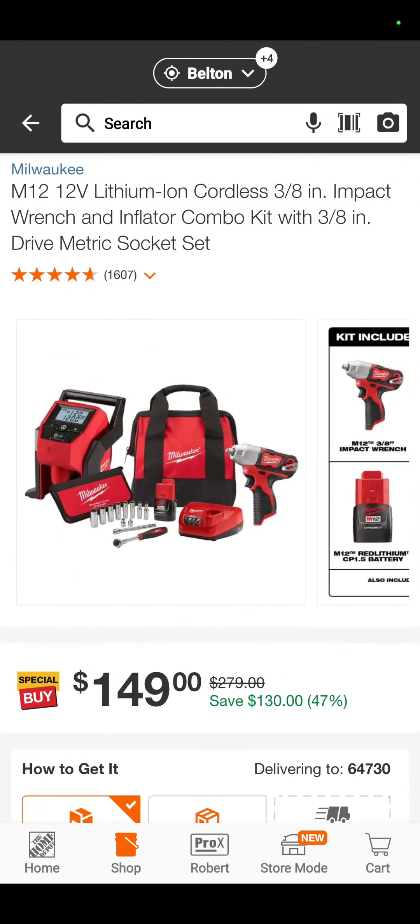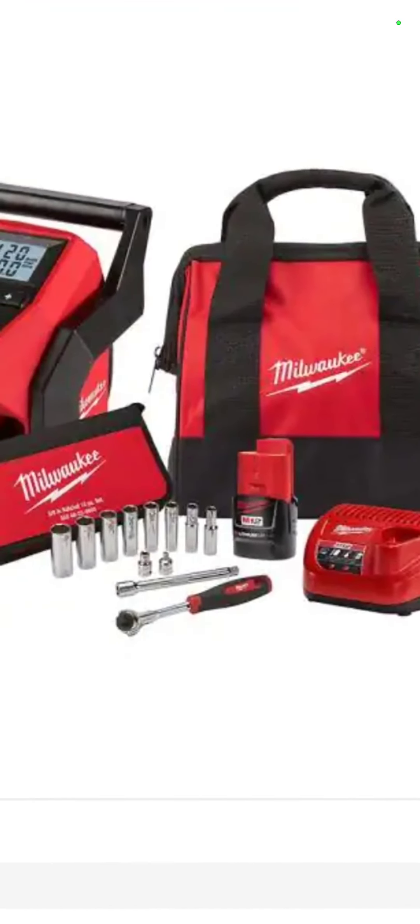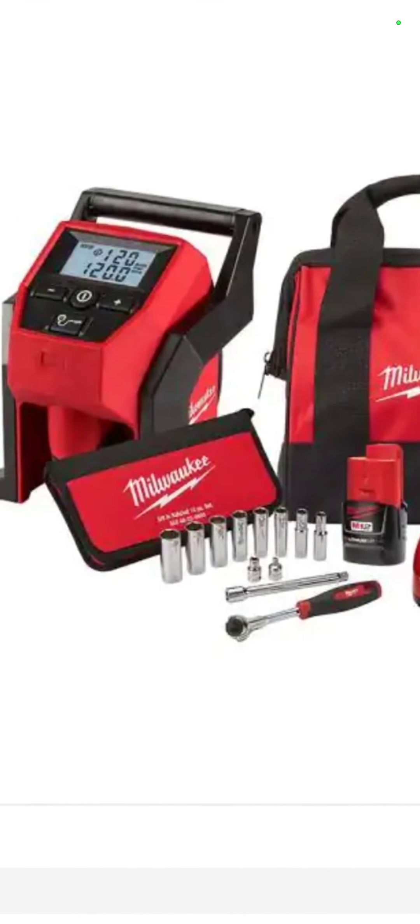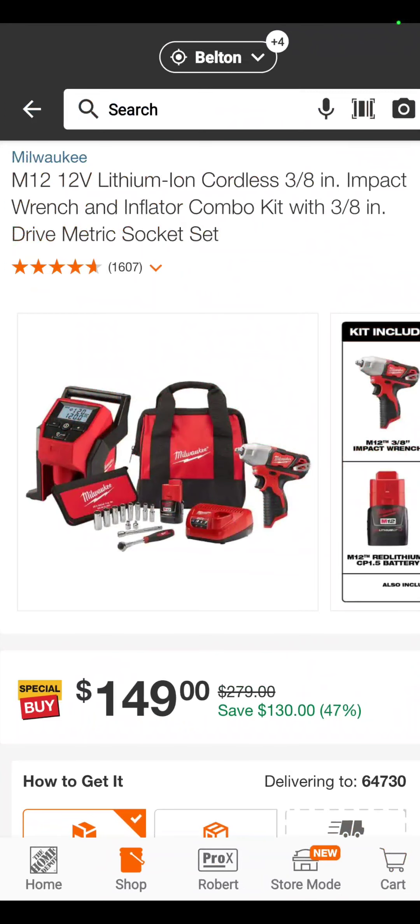The M12 3/8 brushed impact wrench with a ratchet, extension, sockets, and a tire inflator — your little car kit — for $149, saving 47%. And yes, that is good enough for most people.